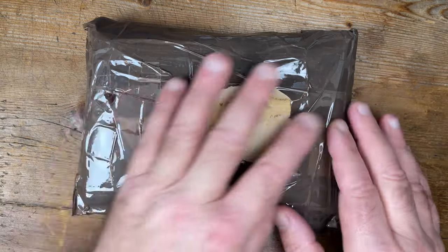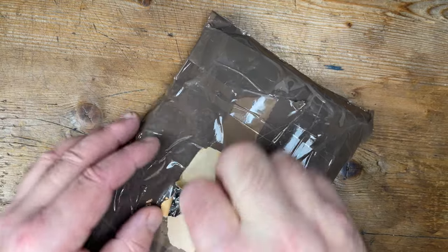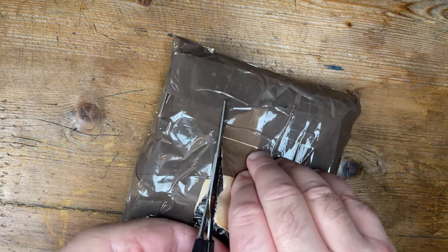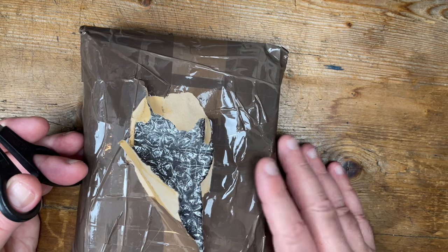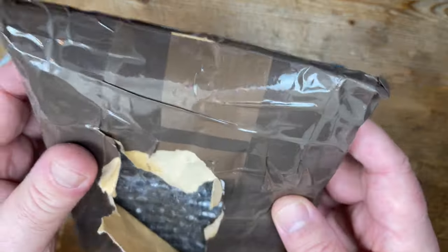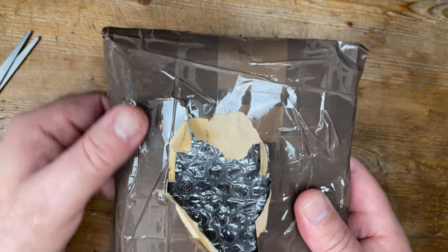I've been in the habit of not filming the unwrapping process because it's time consuming - I'm trying to keep these more concise. But I wanted to show you this. I've just removed the label and wanted to start it, because these rings here are very, very, very exposed and vulnerable to the postal system.